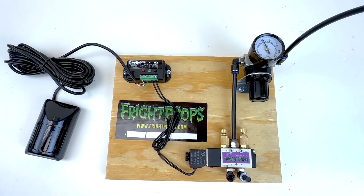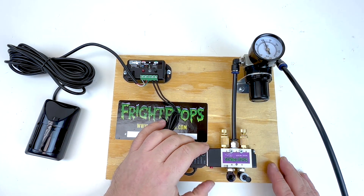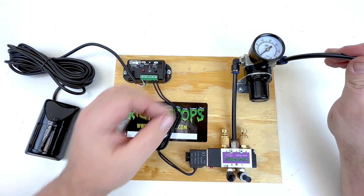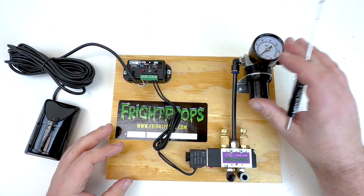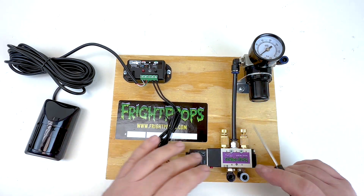I'm going to go ahead and shut off the air here and disconnect it. To bleed the air out of the regulator, I'm just going to actuate the solenoid valve once. And to remove the air line from the fitting, I press down on the plastic collar around the air line and pull it out. The air enters the regulator from your compressor, passes through, and heads down to the solenoid valve.